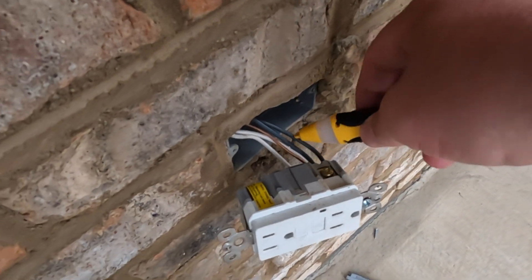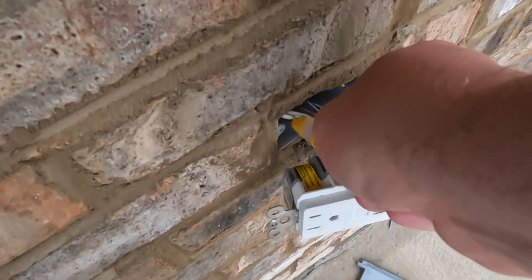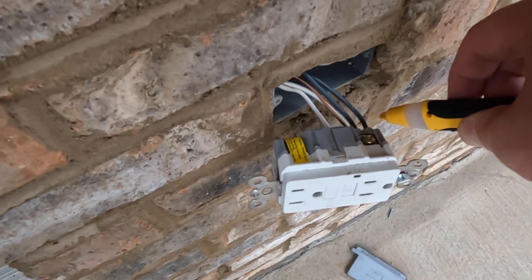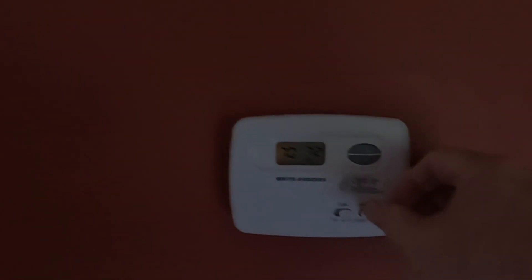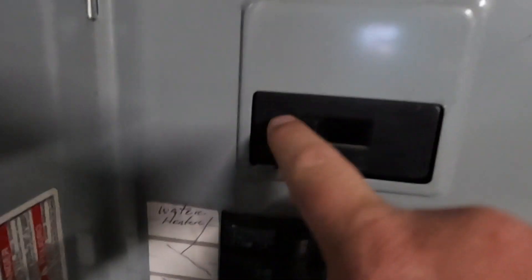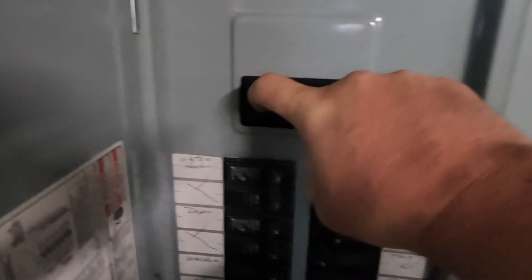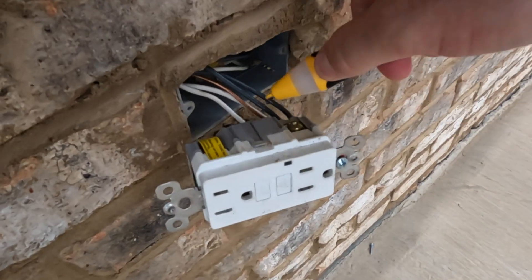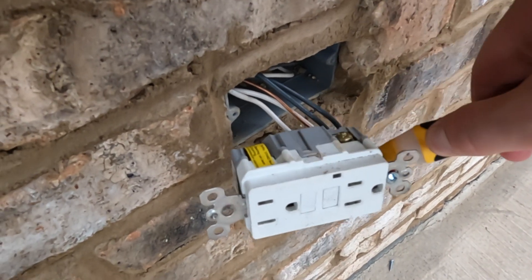The non-contact sensor is saying no power so we should be good to go. Since I'm just a homeowner with a small YouTube channel and not an electrician, I want to be extra careful and flip the main house breaker. This will make sure that this rarely used outdoor outlet will not be the end of me. Before I do that, I do like to manually shut off the power to the heat and air unit, which is what I did just a minute ago before I flip the main breaker. Now we have no power to the entire house and we should definitely be safe to work on this.